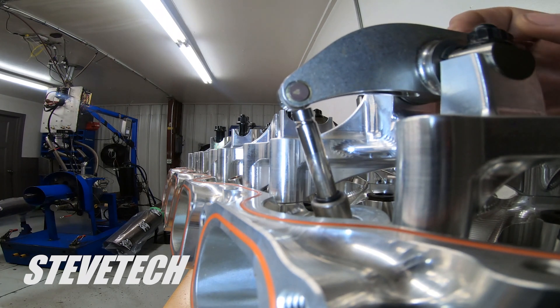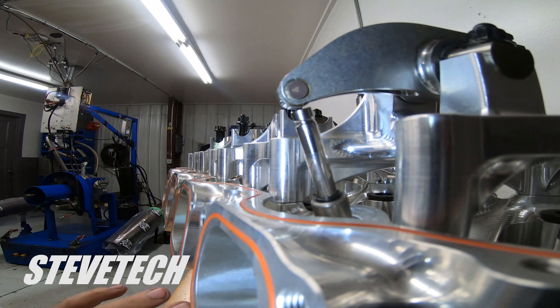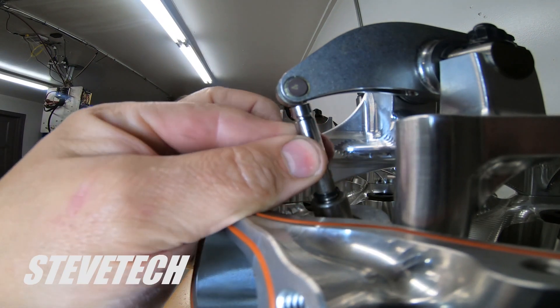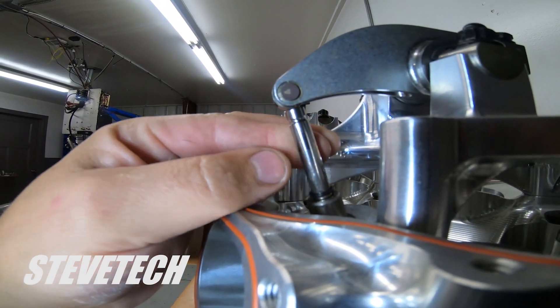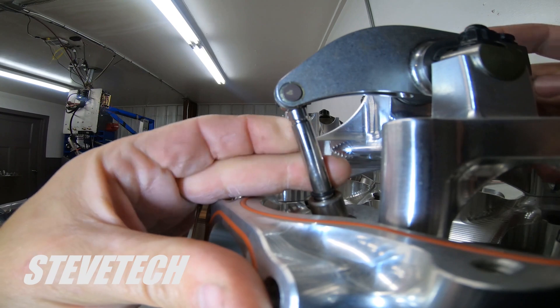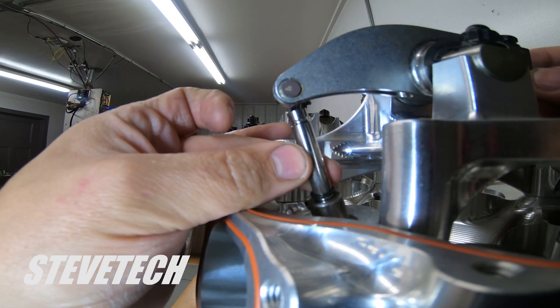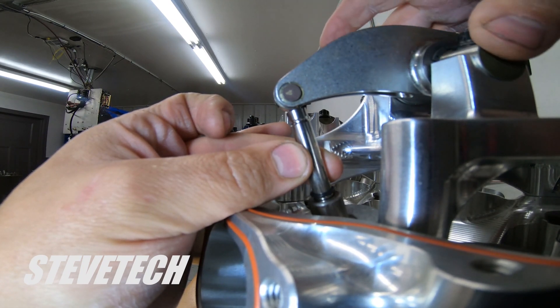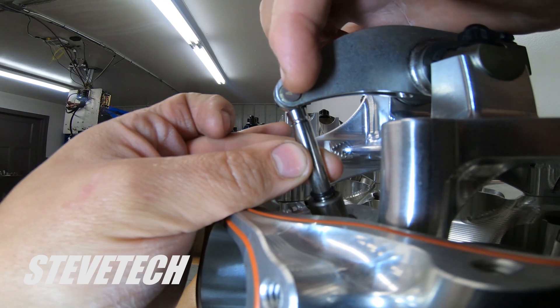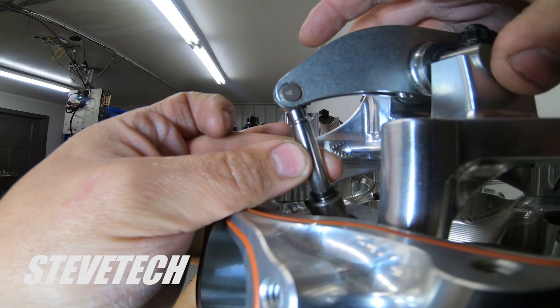Now we're going to cover geometry, and I'm using this big Hemi head here because it's really easy to see. This rocker arm - this is a brand new combination, I'm just into the mock-up stage on this exact piece - and as you can see, it's just slightly off. Not super bad, but just slightly off. So what we'd like to see is everything all bolted down.